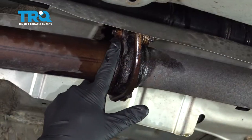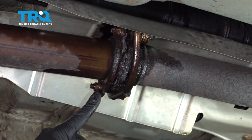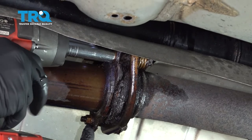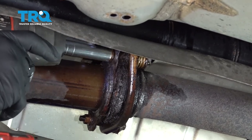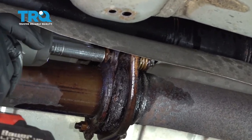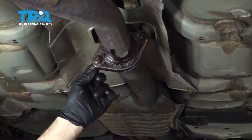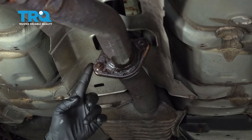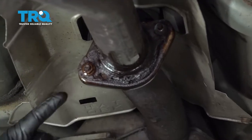Using a 12 millimeter socket, I'm gonna go ahead and remove this nut here and the one beside it. I can't remove these here — the head of the bolt is just too rusted off. You're gonna want to go ahead, if you have the means to, go ahead and cut the bolt.